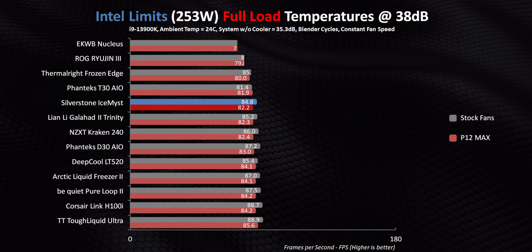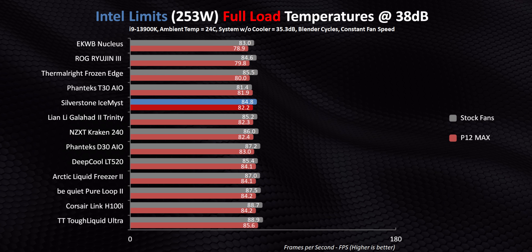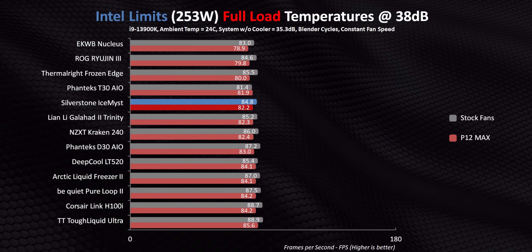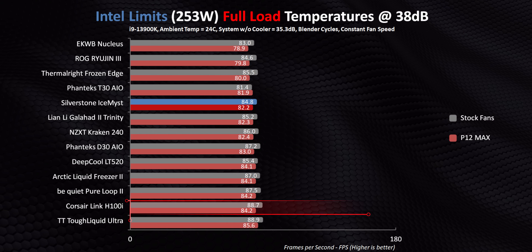One of the most impressive things about the Ice Mist is the fact that it gets the performance it does while using RGB fans. Because in 90% of cases out there, RGB and performance are two mutually exclusive terms when it comes to fans. To normalize things, we slapped a pair of P12 Maxes on this thing to see if we could improve performance at all. An improvement of 2.6 degrees might sound like a lot, but it's actually one of the smallest improvements here — pointing towards Silverstone's fans being some of the better RGB-equipped models around for cooling a radiator. This also moves the Ice Mist pretty high in our ranking, almost tying the mighty T30 and seriously outclassing premium alternatives like the Kraken, H100i, and D30.